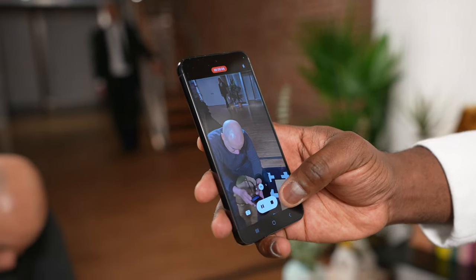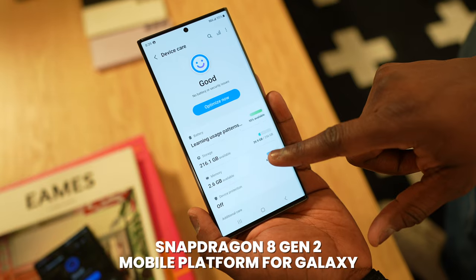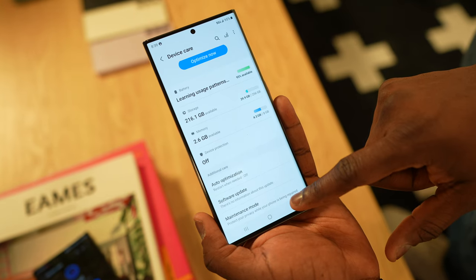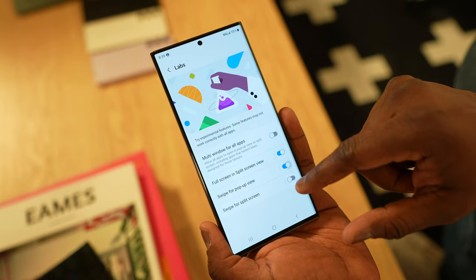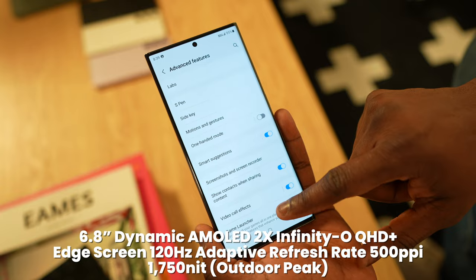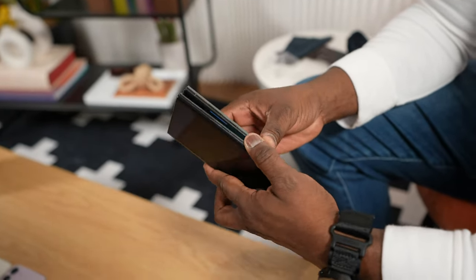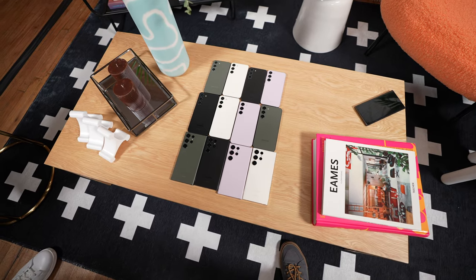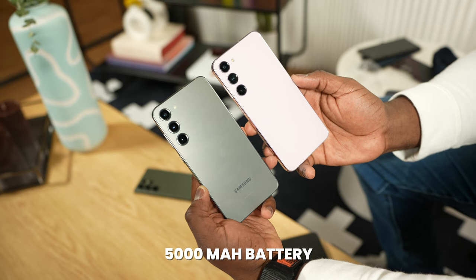To make all of this happen, the S23 Ultra is powered by a brand new processor — the Snapdragon 8 Gen 2 mobile platform for Galaxy. This is a specific chip for Samsung with a higher clock speed that brings a ton of new features. It should improve gaming performance, battery management, and overall optimization. This is also the first Galaxy S device in a while to have a full Snapdragon complement across the planet, and this chipset is shared across the S23 Plus and S23 as well.